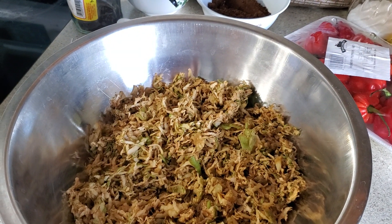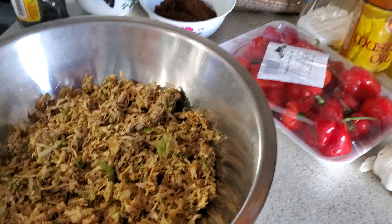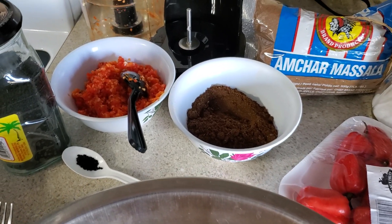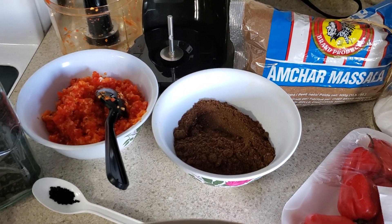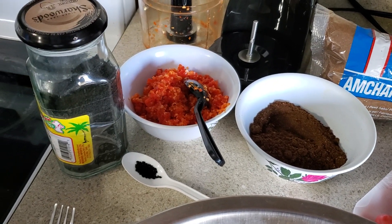No green mango was found at this time. So the ingredients are green apples, pepper, garlic, achar masala, and a touch of mangrille.